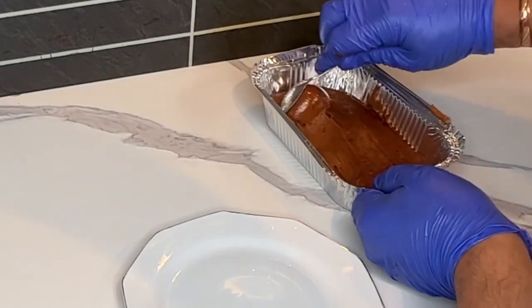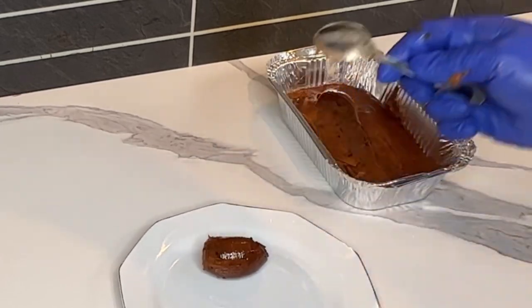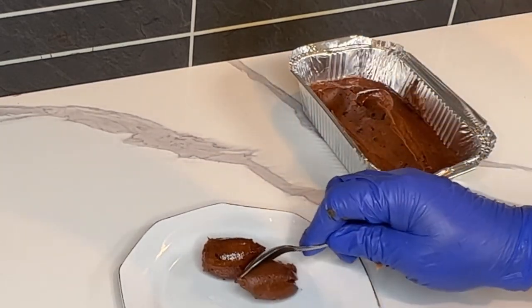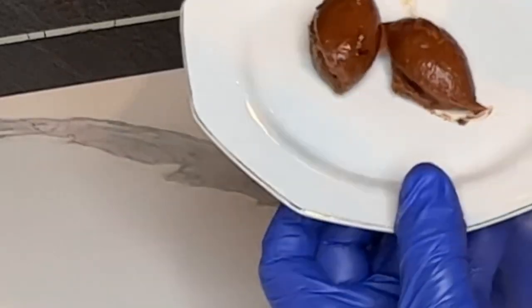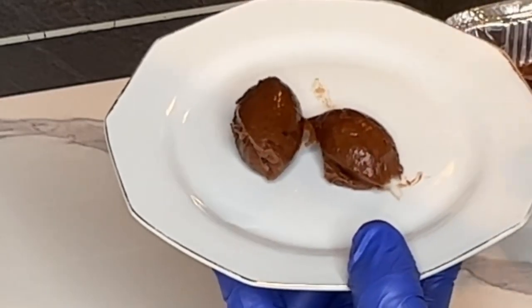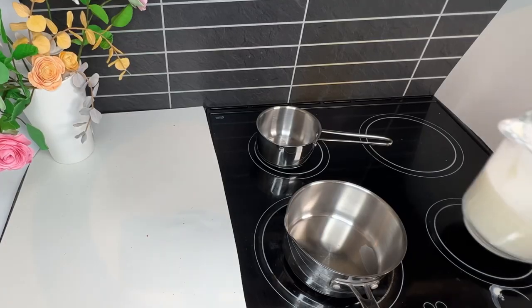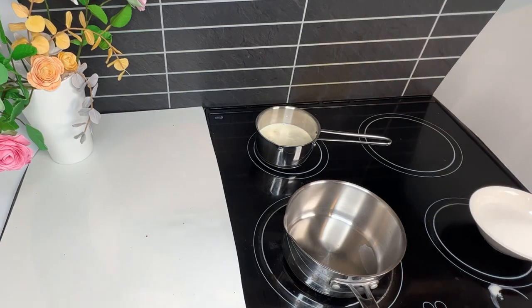Hello everyone! Chocolate dulce de leche — as you requested, I made the easiest chocolate dulce de leche. You can also add a pinch of salt, which brings the taste to a different level. Let's do it together! It's a very easy recipe and you can use it to fill bonbons, ganache cookies, or even alfajores.